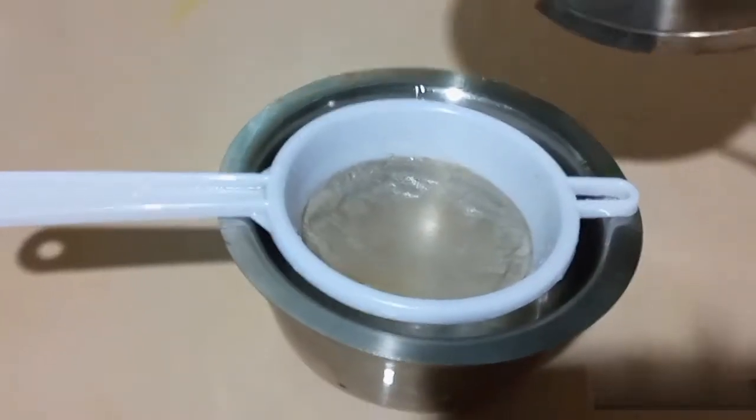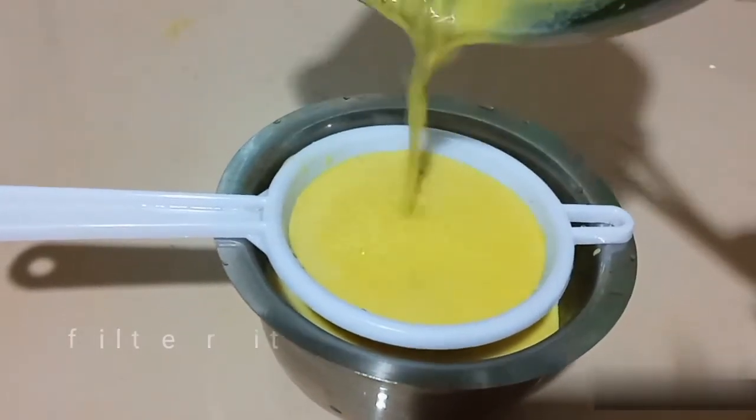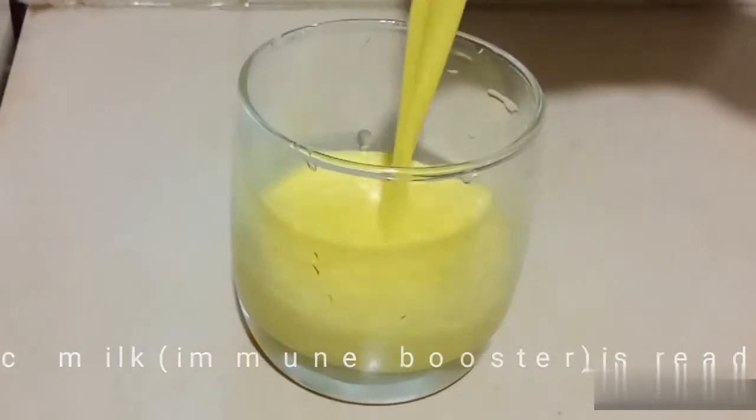Mix it well. Let's take a look at it. M&U Booster Milk is ready.